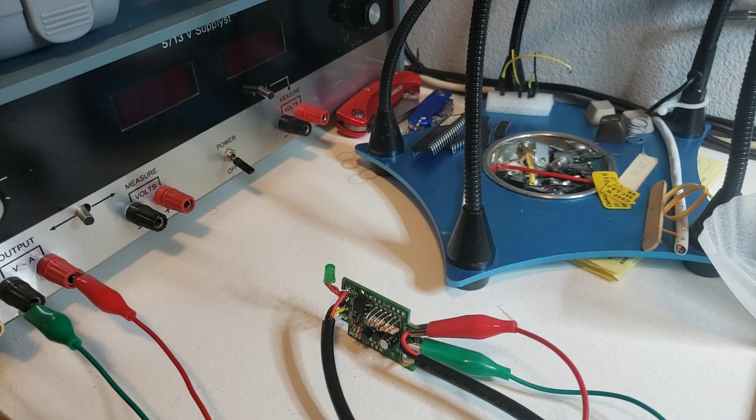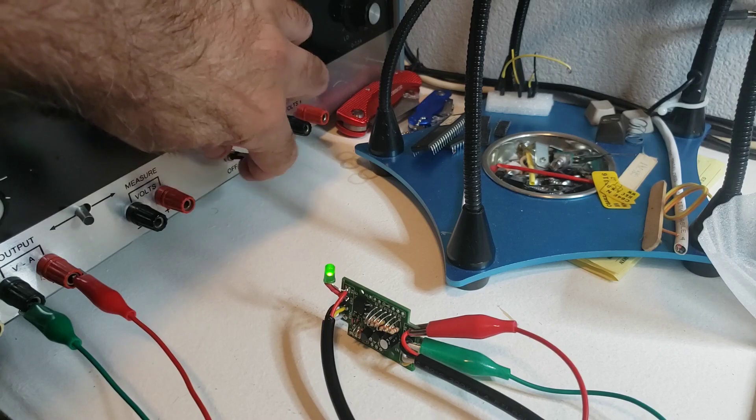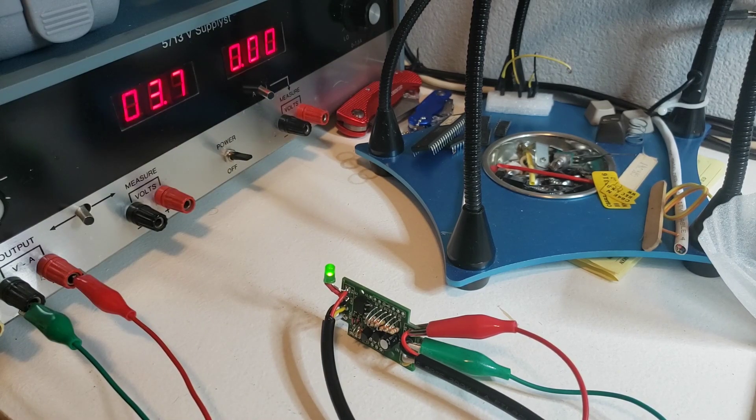The LED should come on as long as we're under five and a half volts. Normally we'd be at around 5.2 volts — and that's what we're at right now, 5.2 volts, and the LED is on. Everything is great. Then as we increase and go beyond 5.5 volts that LED shuts off. That's where the cutoff voltage is — and that's how the Commodore 64 is being protected from over-voltage.